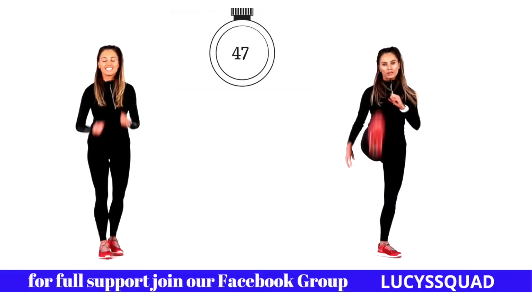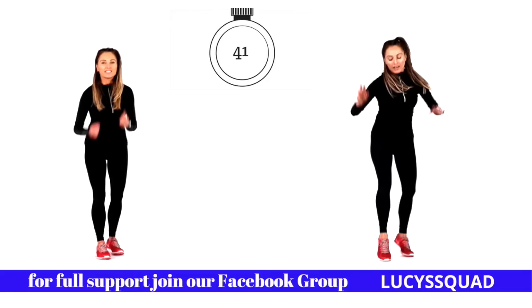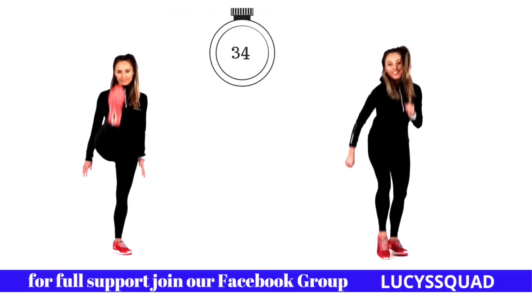The beauty of this workout is you can do it with your friends — it doesn't matter what fitness level you're at, this suits everyone. Today's workout is super hard. Let's now change legs: kick forward with the other leg and step back.